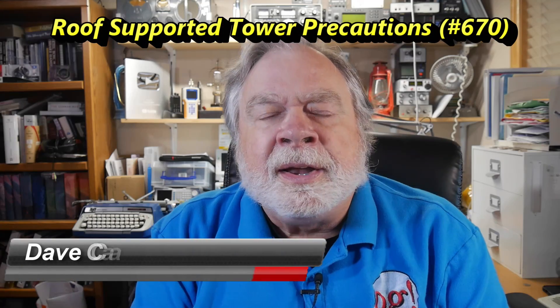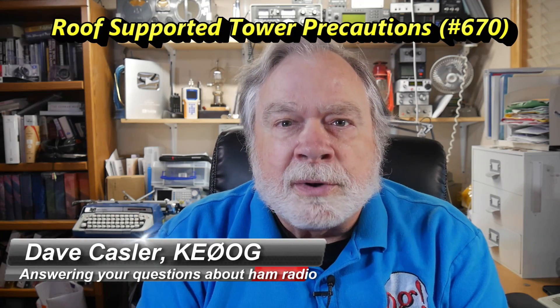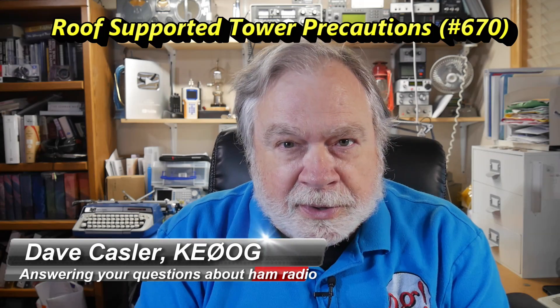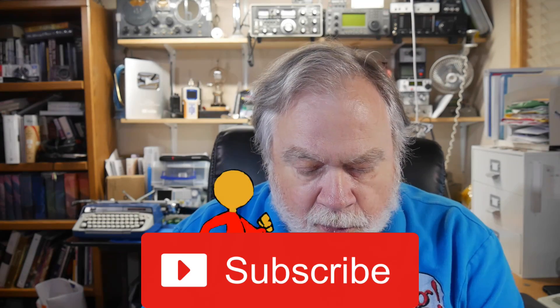Hello, Augies Worldwide. I'm Dave Kassler, amateur radio call sign KE0OG, here with another episode of Ask Dave. Today we're going to answer a question from Paul Shoney. He is KC9MOQ, Mike Oscar Quebec.